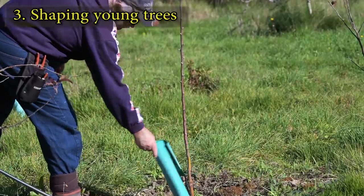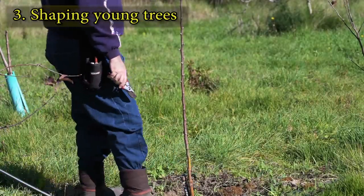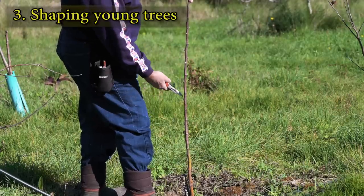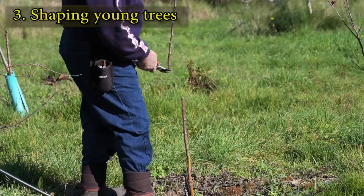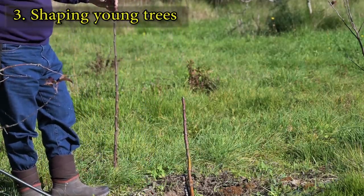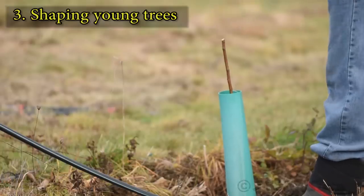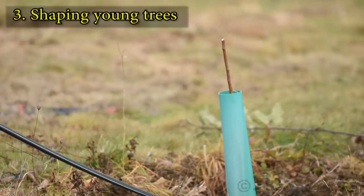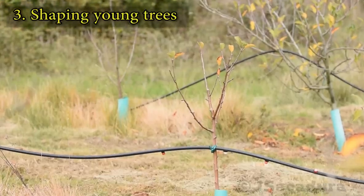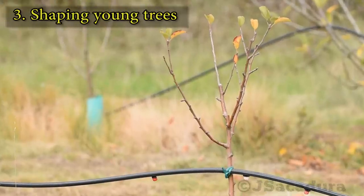Young trees are often sold as one-year-old whips that don't have any lateral branches. To remove apical dominance and allow lateral branches to form from lower buds, it's necessary to cut the whip. This cut is usually done around knee high or a bit higher depending on the preference of the grower. In the following months, new branches will form, allowing the tree to be trained in the desired shape in the following years.